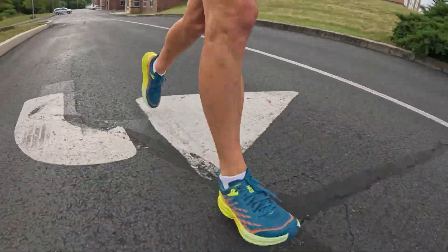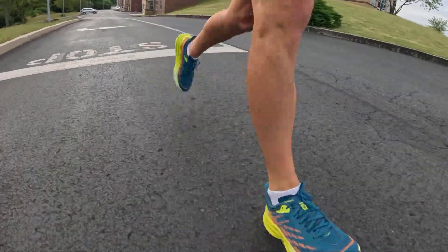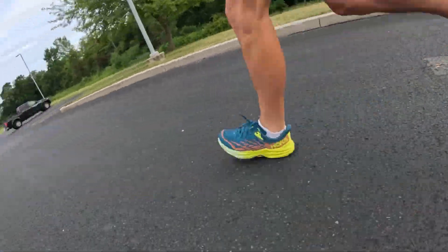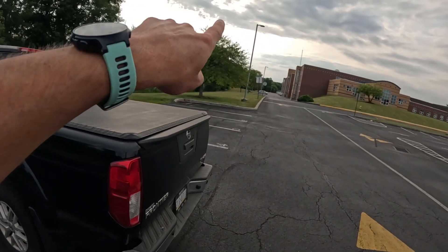It is very comfortable and soft, which I like as well. Now it's time to go ahead and take it out on the high school cross country course down in the woods here.